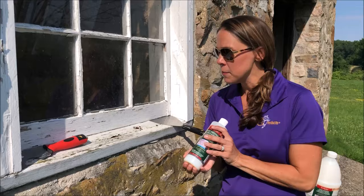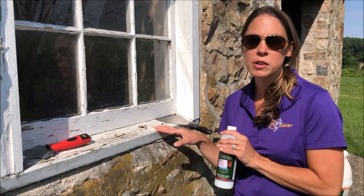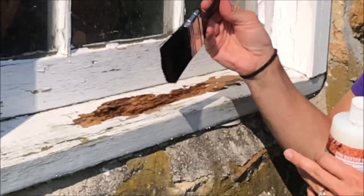So the first step in restoring this old windowsill is to scrape away some of the old paint and the really loose, rotted areas of the wood. I scraped away most of the rotted wood that was very loose and the paint that was on top of it. After scraping away the big chunks, I also used a brush to brush away any loose wood chips that were in the windowsill.